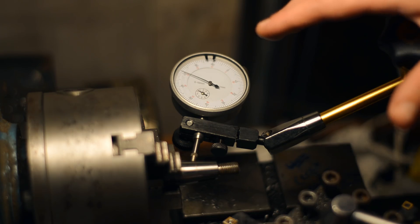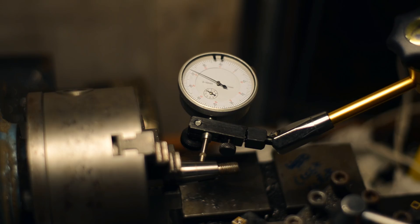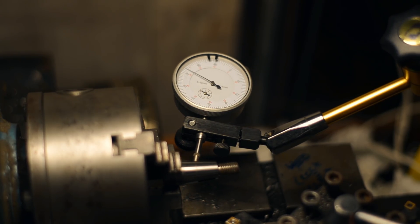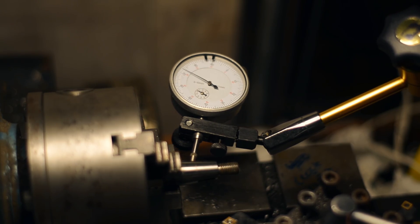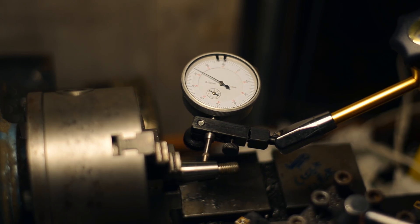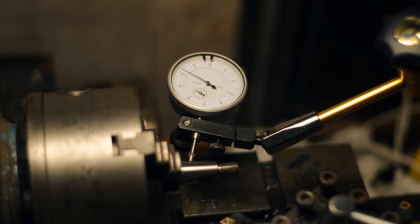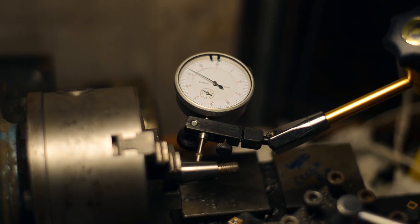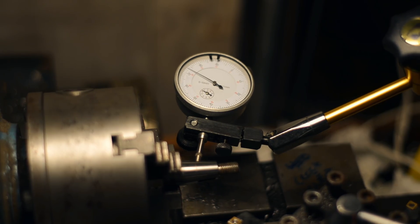After spending a considerable amount of time tapping the compound, I'm now as good as I think I can get it. The only movement you can see on the needle now is the backlash in the compound when I change direction. I should tighten the gibs a little bit — they're fairly tight though. You can see there's barely any movement at all, if any movement at all.